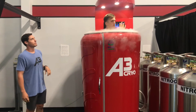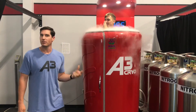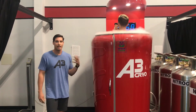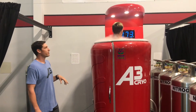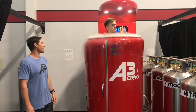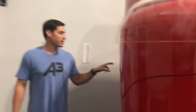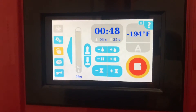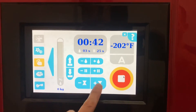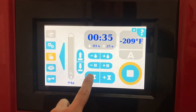You want to make sure that you're talking to the client, making sure they're breathing normally. Pay attention to them, checking for any safety indications like being lightheaded or dizzy, and make sure they're breathing normally and feeling as comfortable as can be with negative 180 degrees Fahrenheit going against their skin. You can monitor on the screen and check in with your client — for example, 'Jamie, you've got 48 seconds left, do you want me to add time or decrease time?' They can add time in 10-second increments, or if it's feeling too cold and they're uncomfortable, you can decrease the time as well.